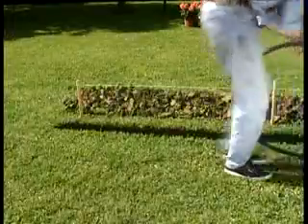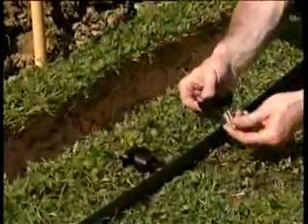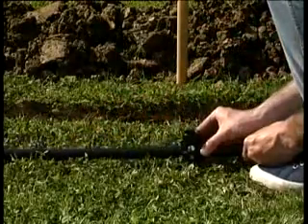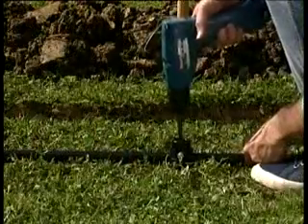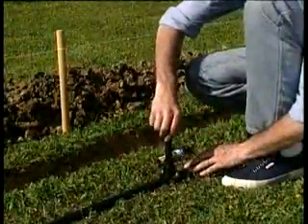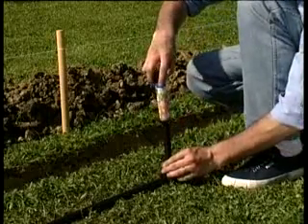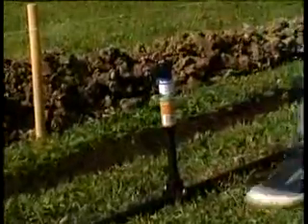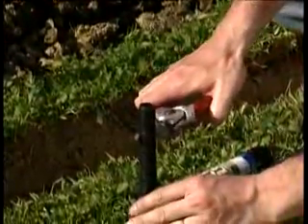Adesso srotoliamo il tubo di polietilene lungo il percorso. Gli irrigatori si installano su un pratico raccordo a staffa, facilmente posizionabile per arrivare esattamente al punto indicato dal picchetto. Una volta forato il tubo, inseriamo nel raccordo la prolunga filettata sulla quale andrà avvitato l'irrigatore. L'irrigatore dovrà trovarsi al livello del terreno: per fare questo la prolunga filettata si può facilmente tagliare a misura.